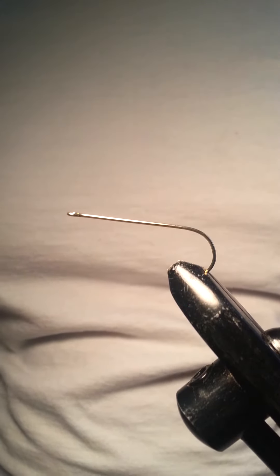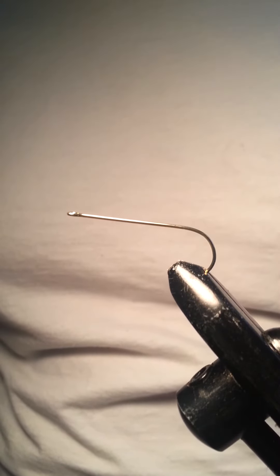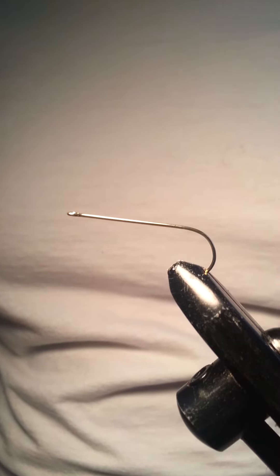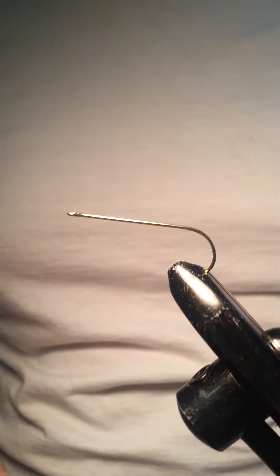The fly I'm going to be tying today is called the Matuka. This is one of the first flies that I learned to tie when I got into fly tying. Back then I didn't use all the materials I'm going to be using today — they were much simpler. It was basically some thick red yarn from Walmart and some squirrel hair from the tail. Just tie that up, put some super glue on it, toss it in the water, and it proved to be a very successful fly. It looked uglier than sin, but it worked.